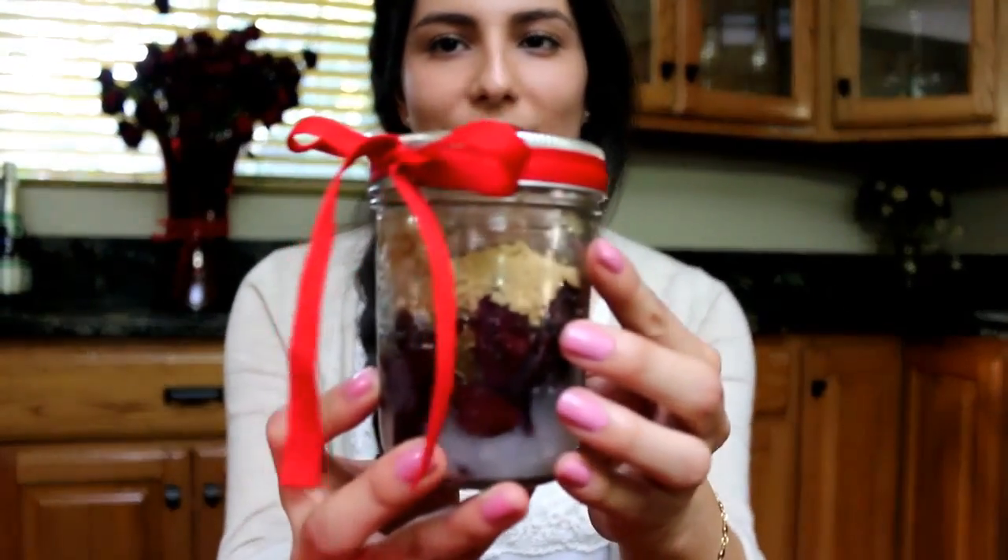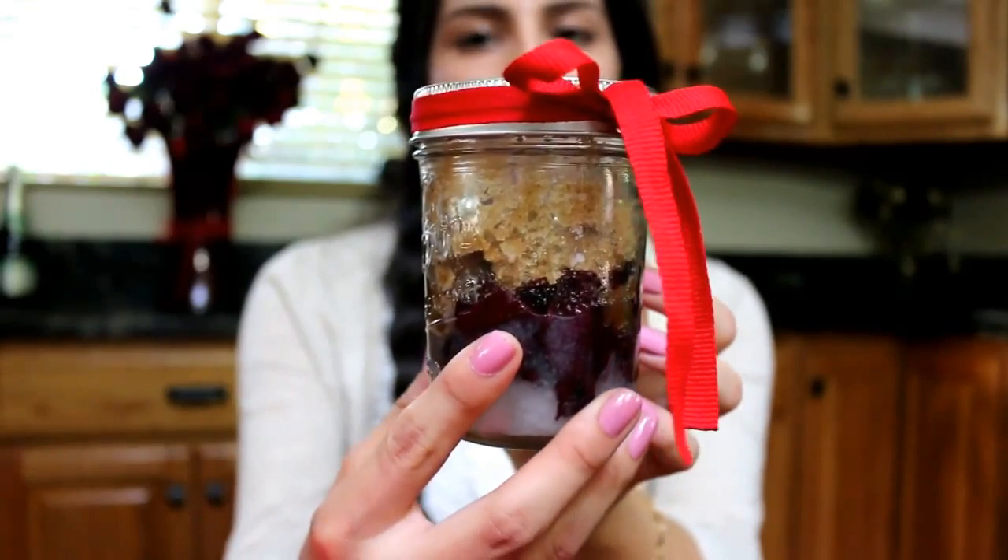Okay guys, so this is what the final product looks like. These make great gifts for friends and family. Make sure you guys tell them that before they use it in the shower, they need to mix it really well.